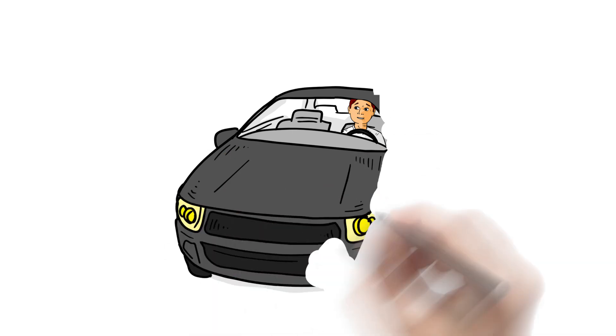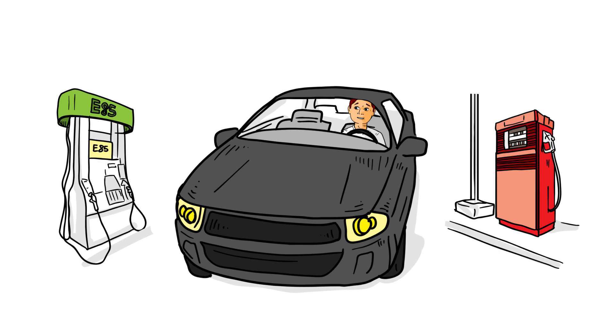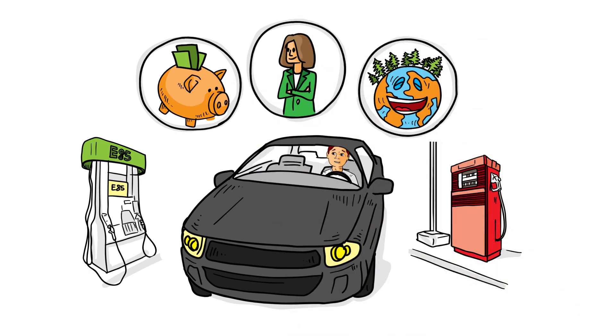And you'll be able to fill your car with E85, normal gasoline, or a mix of the two. But when you're driving with bioethanol in your tank, you can breathe easier. You're saving money, supporting local bioethanol production, and doing your bit for the environment.